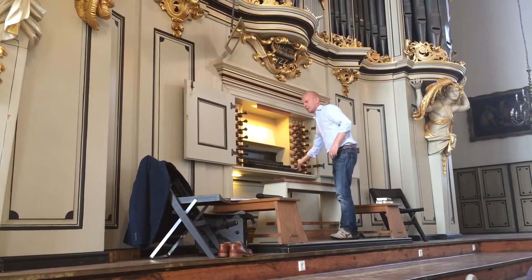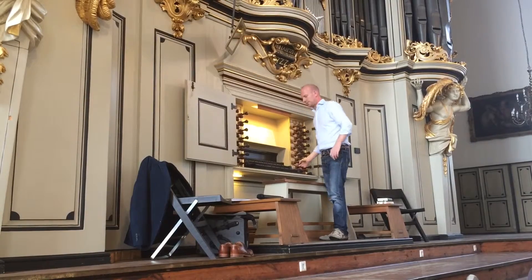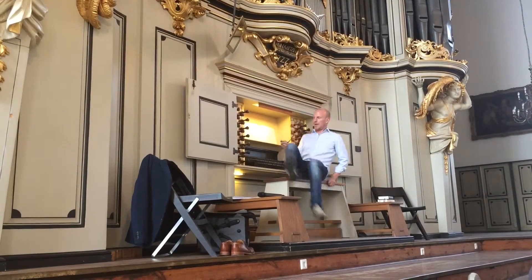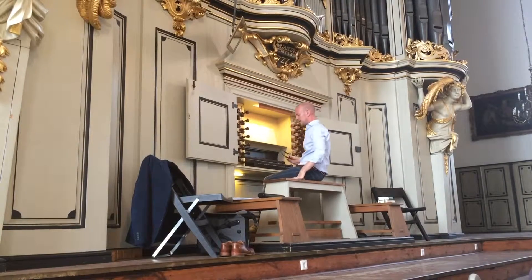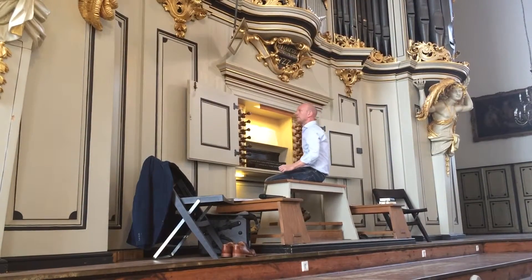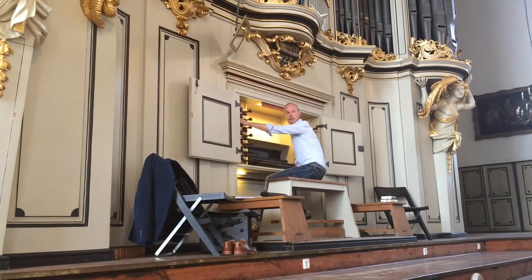Und wie Sie gesehen haben, wir spielen mit den Füßen — we use our feet to play as well. Häufig sind das die tiefen, die langen, die offensten — the deep, long, open pipes. Und auch hier können wir den Klang aufbauen.